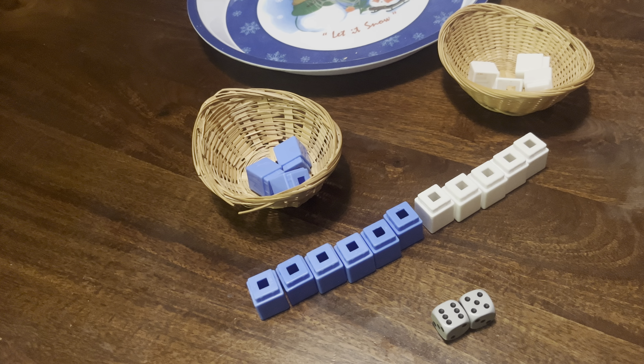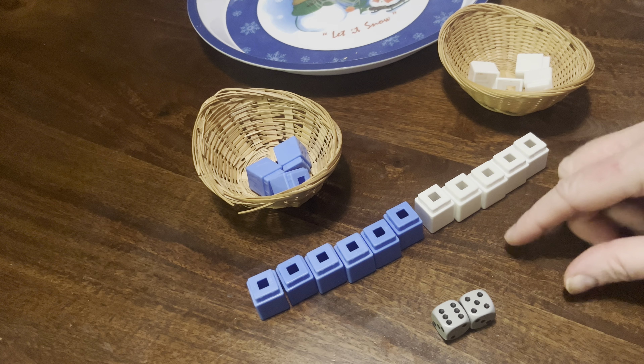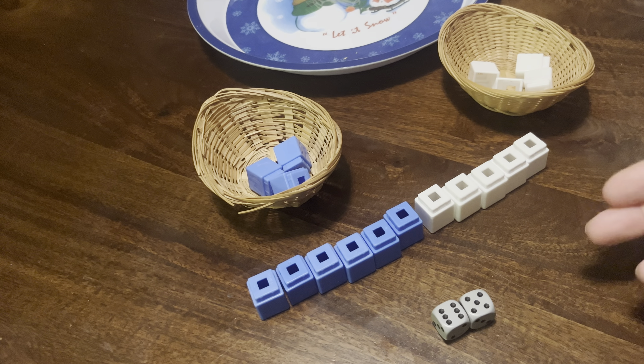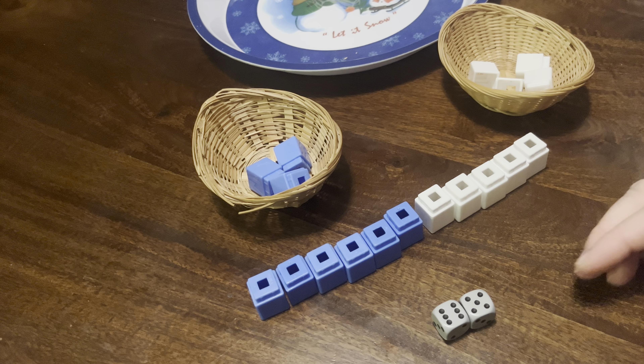In my classroom, we had a predetermined number of problems they would do. When they first started, I would have a half sheet of blank copy paper folded so it had four sections. They would do the front — four problems. And as they got better and wanted to do more, they would do four on the back.